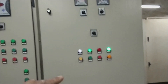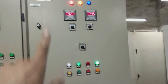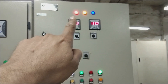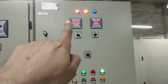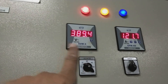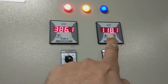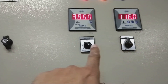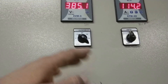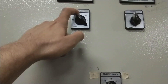On the front of this panel you can see there are a few items on top. There are three phase indications: R, Y, and B. There are two meters — this one is the voltmeter showing 389 to 390 volts at the moment, and this is the ammeter showing 118 amperes currently. There are two selector switches: one for voltage selection — phase-to-phase, line-to-line, or phase-to-ground — and an off position.